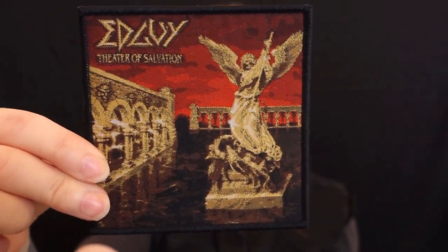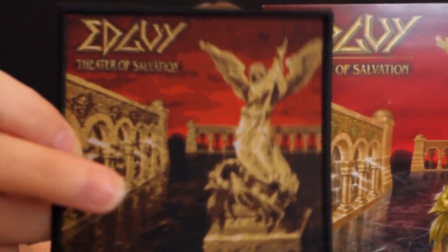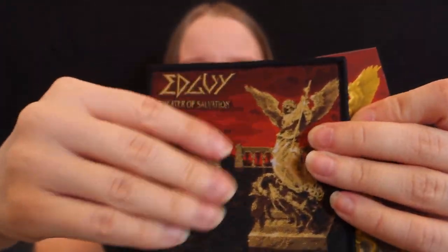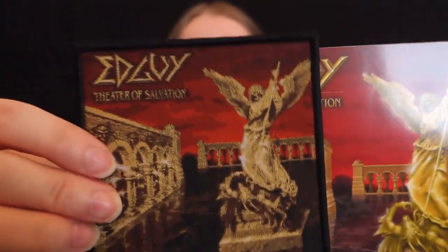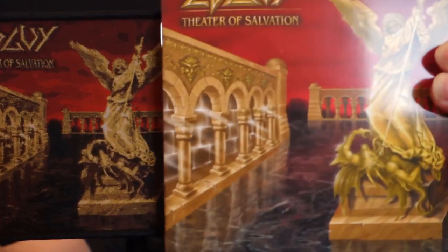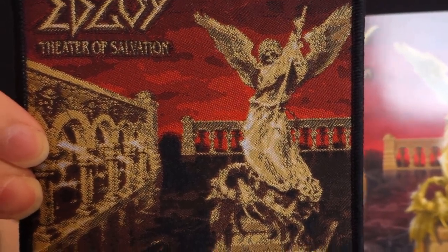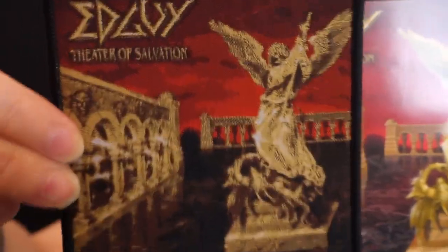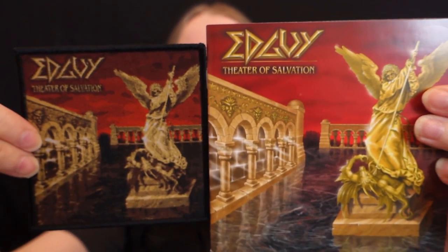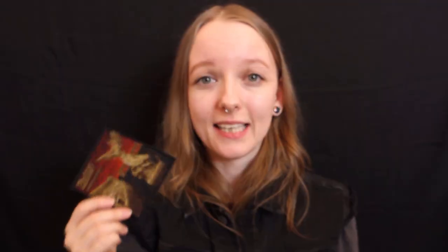Next up is Edguy, Theatre of Salvation, and here is the album cover. This is in the same style as the Legion of the Damned, in that it's kind of like a woven patch. It has a very slick feel to it because everything is covered. It's obviously a lot darker than the original album art, and not as many details again — especially the demon. It kind of looks like the angel is on top of waves, maybe. I don't really mind. It's not really my favourite album cover by Edguy, but it is my favourite album music-wise. Really stoked to have found this on eBay. Edguy do have an official page, but they had no patches on there — only shorts, wristbands, caps, and stuff like that.